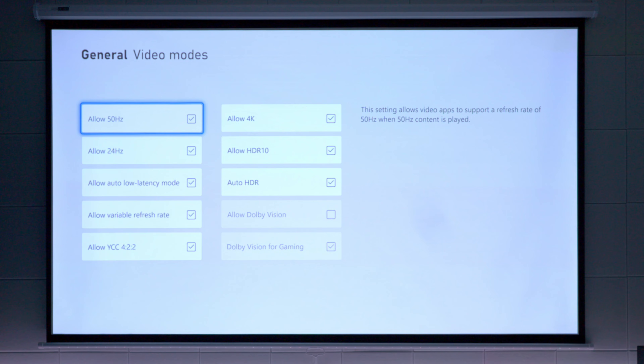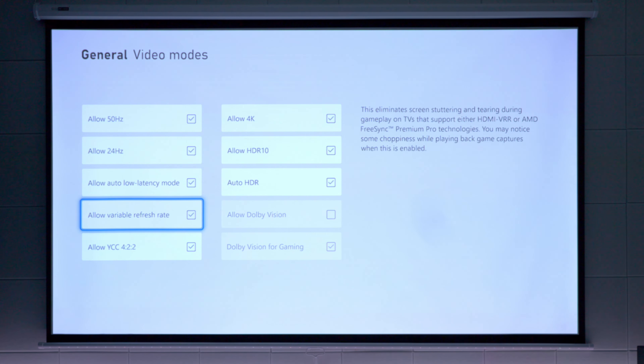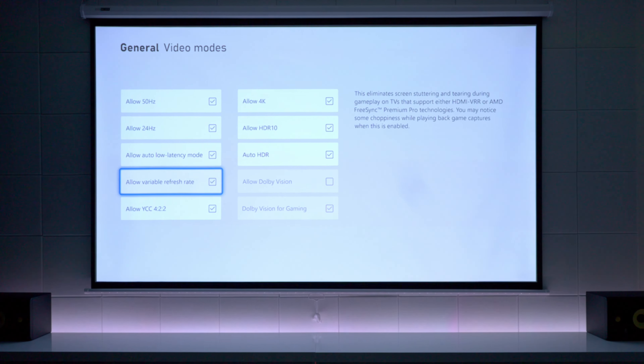It supports auto-low latency, variable refresh rates, HDR10, and it does support HLG picture profile as well, but it does not support Dolby Vision.